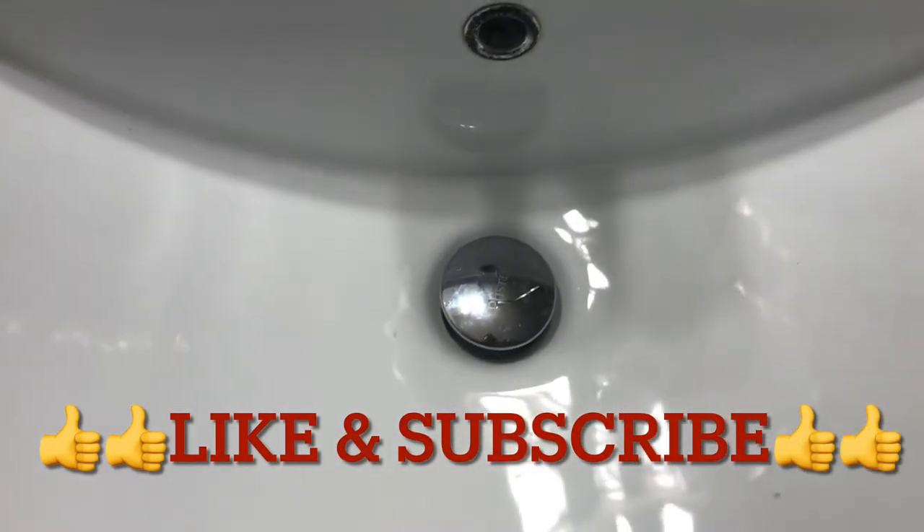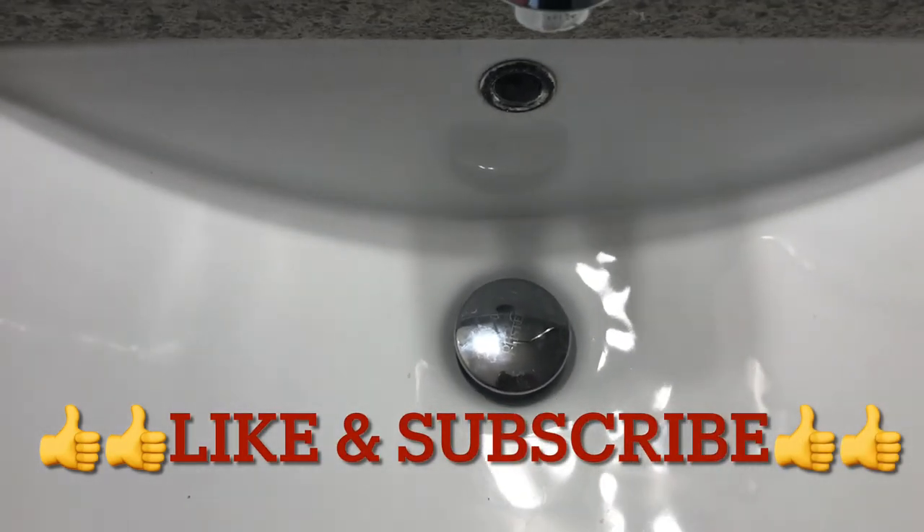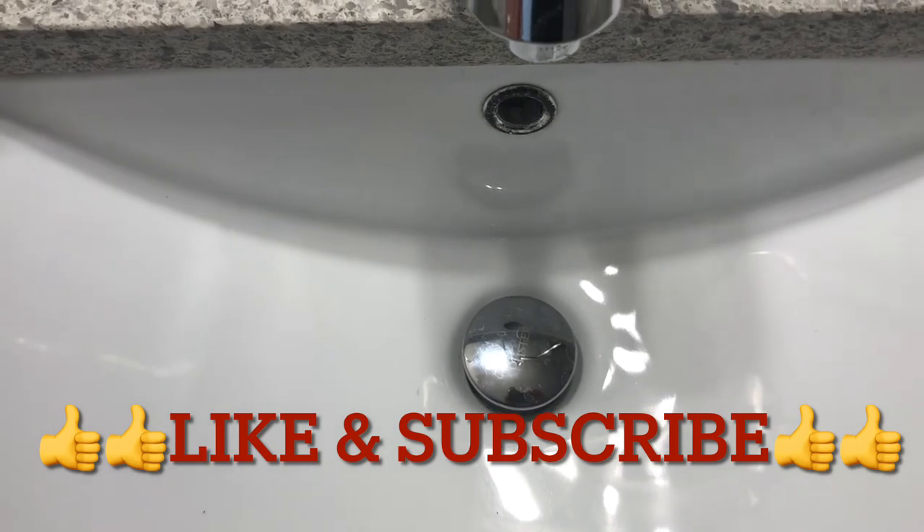Please like and subscribe to my channel. Steve with Breck DIY — thanks for watching.